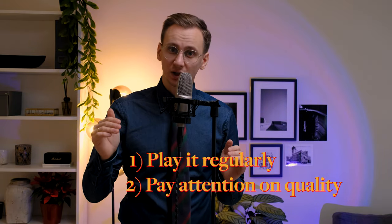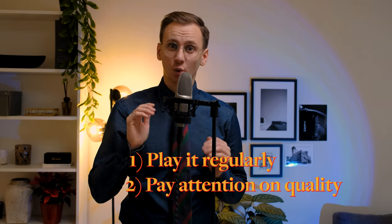You will build a solid foundation so that in the future you won't worry whether you have enough technical preparation to play a particular piece of music. But before we dive into it, I would like to emphasize that the main condition is that you perform these exercises regularly and pay attention to quality. Only in this way can you improve your technique.